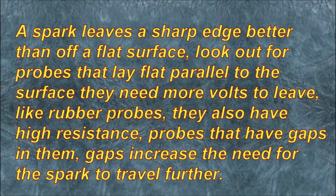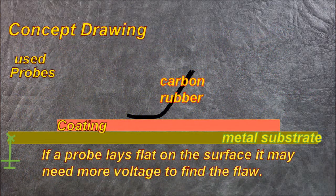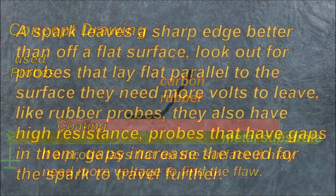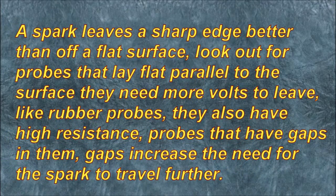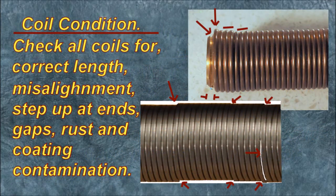A spark leaves a sharp edge better than a flat surface — look out for probes that lay flat parallel to the surface, as they need more volts to discharge, like rubber probes, which also have high resistance. Probes that have gaps increase the need for the spark to travel further. Coil condition: check all coils for correct length, misalignment, steps up at the ends, gaps, rust, and coating contamination.